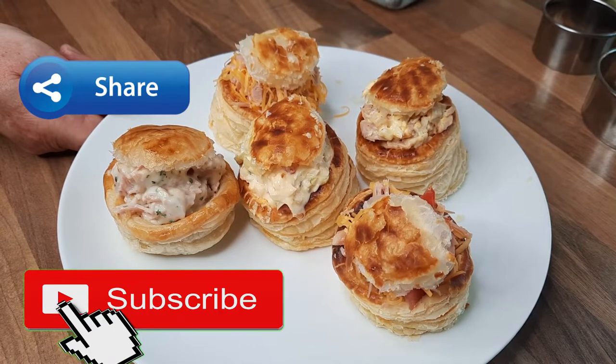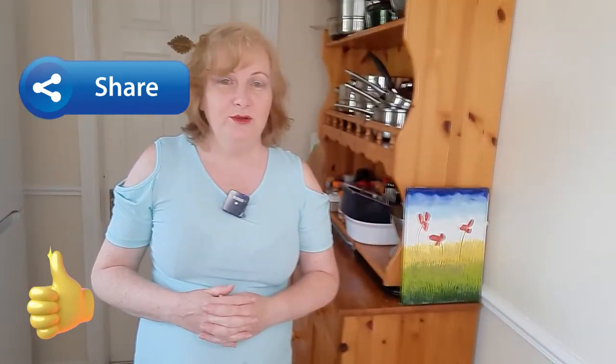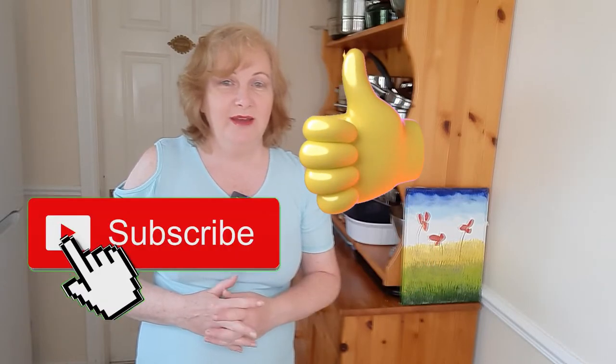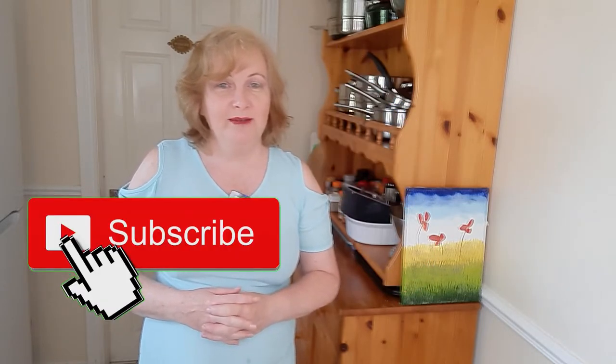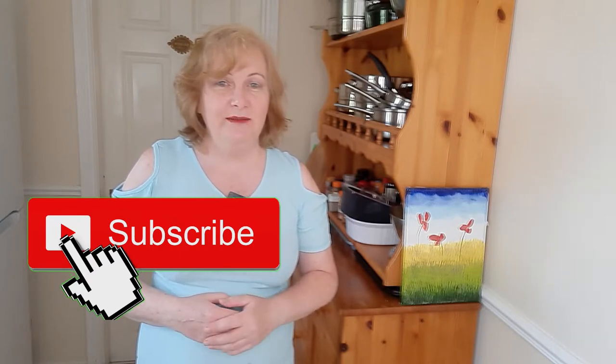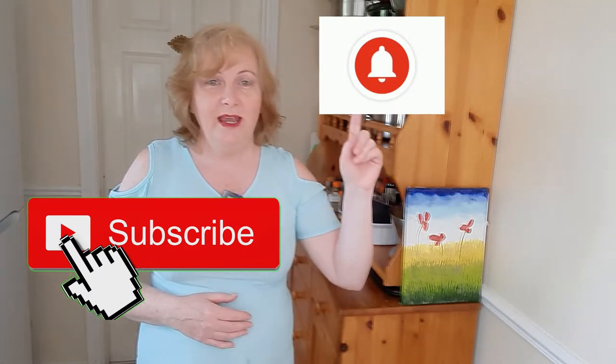They are lovely and it's just something a little bit different to do with your vol-au-vents. And if you like the video do give it a thumbs up and share it with your friends on social media. If you haven't done so already, do subscribe to the channel — it's free of charge and it lets you see videos every Wednesday. Just give yourself a gentle reminder and hit that notification bell.